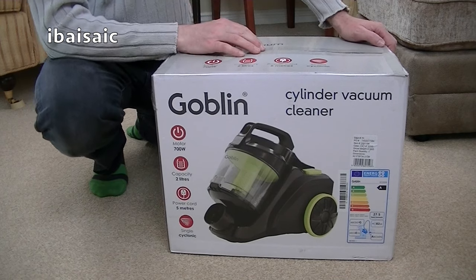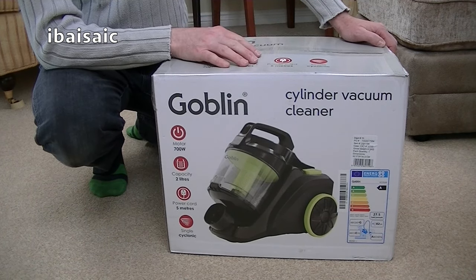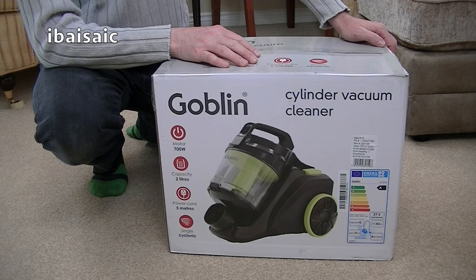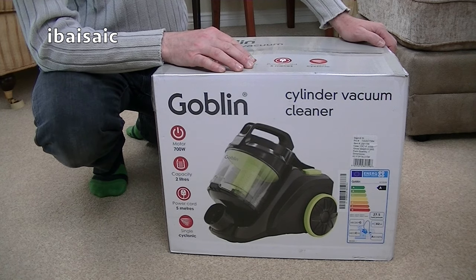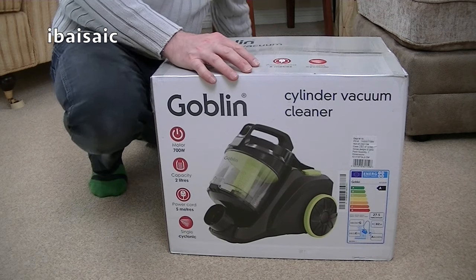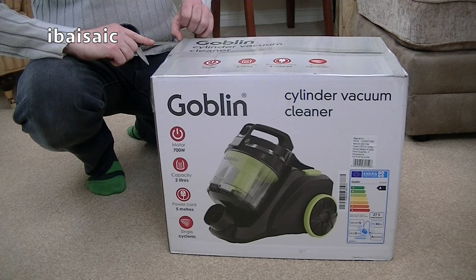I got this because it was on rollback for only £30, so it's definitely a budget-priced vacuum. You'll have to check the website or your local Asda for availability — at the time of making this video I got it for £30, though the normal price is about £45. It's a 700 watt cyclonic, single cyclonic cylinder vacuum.